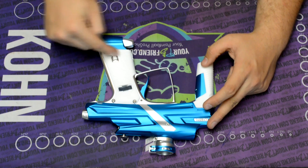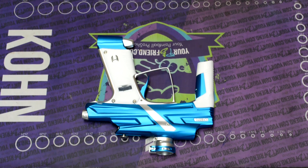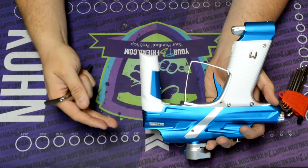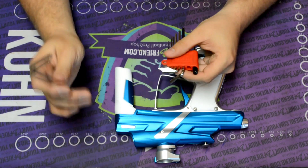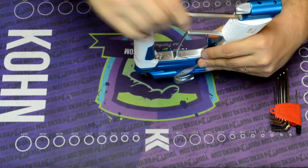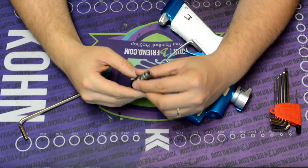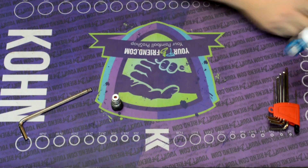On the Cyborg 6, the LPR comes out of the bottom of the foregrip and the HPR is right here in the grip. The manual says to clean your LPR every 10 cases and both the HPR and LPR every 10,000 shots — about every 20,000 shots. We're going to start by taking apart the LPR right now. Begin with the biggest allen key in your set, which is a quarter-inch — this is essentially the LPR cap that holds it in.